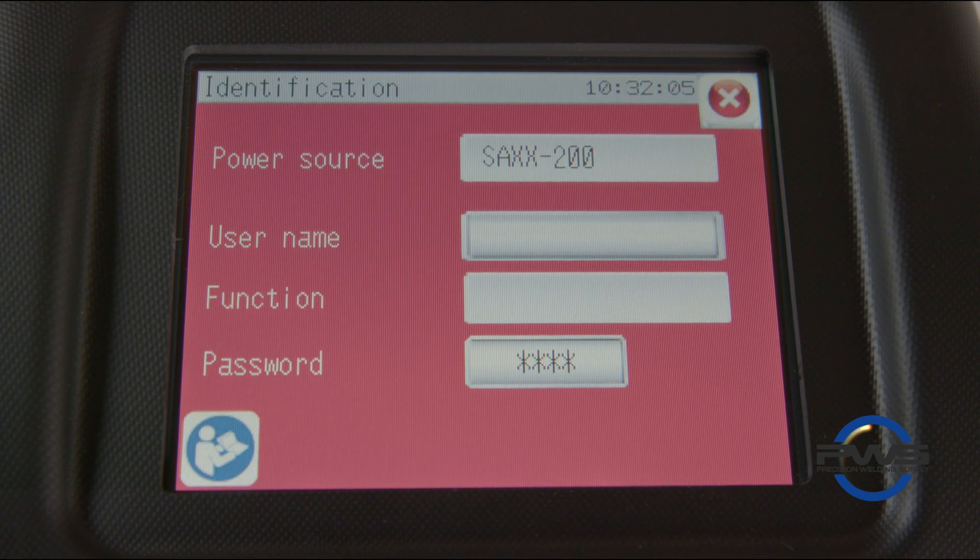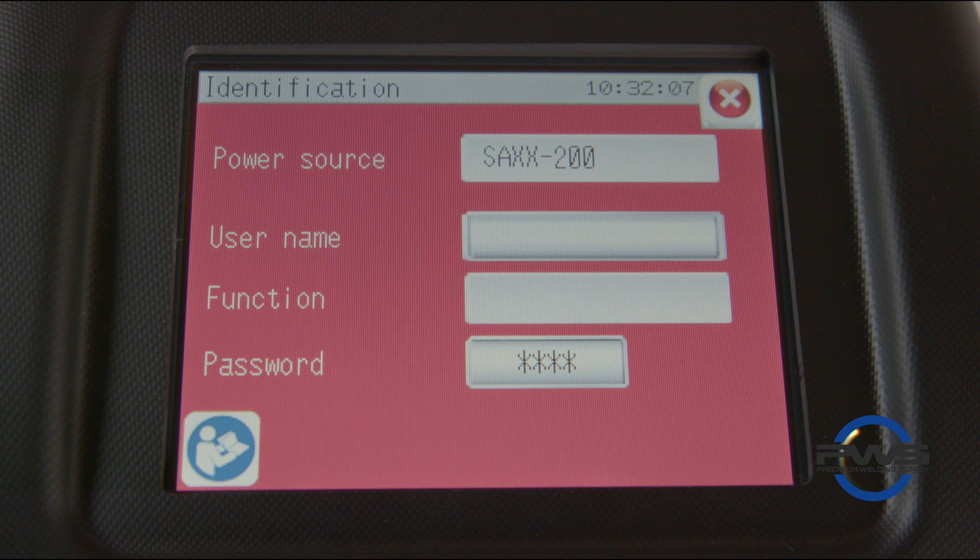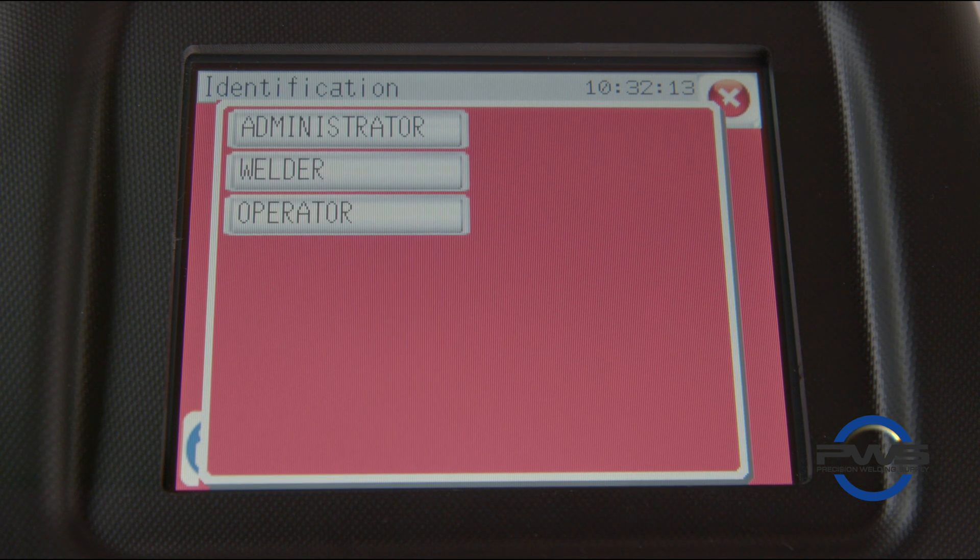Also, on the initial startup of a new Saks 200, you will need to go through the adjustment page. This page allows you to set your unit of measurement, date, time, usernames, and passwords.